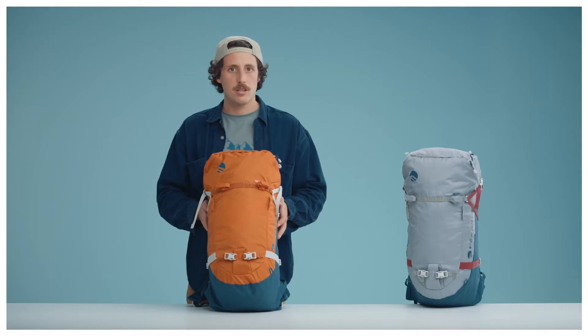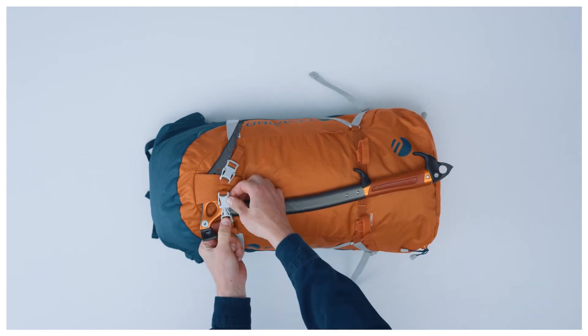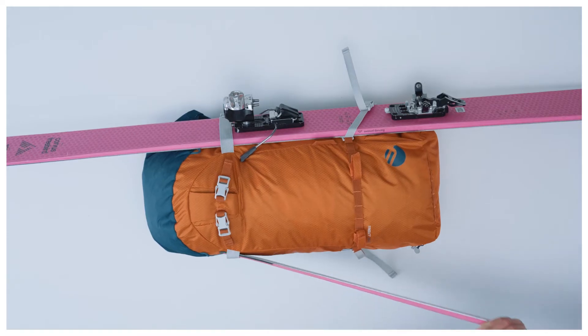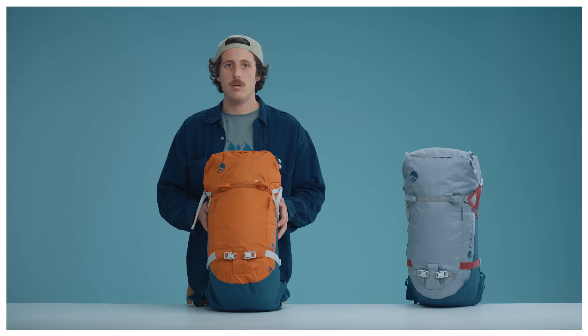All the range is compatible with double ice axe holder, lateral ski and split board holder, and helmet holder.